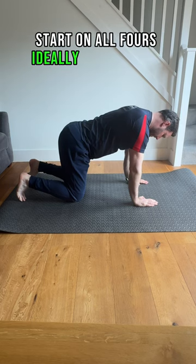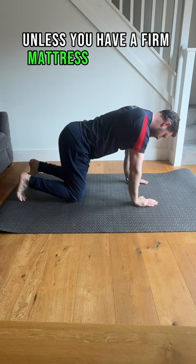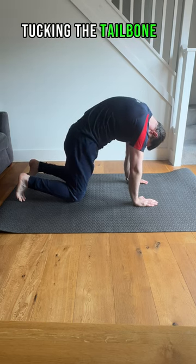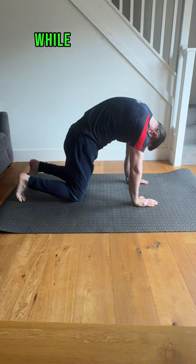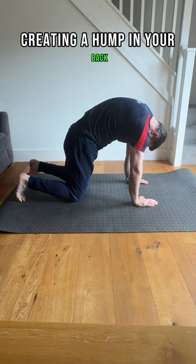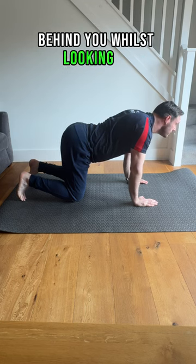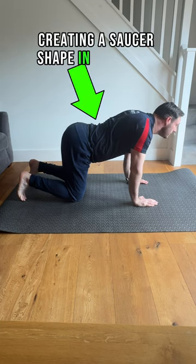Start on all fours, ideally on the floor unless you have a firm mattress on your bed. Then perform the Cat Camel by first tucking the tailbone of your spine underneath you while dropping the head down, creating a hump in your back. Then reverse it by sticking the tailbone of your spine up in the air behind you whilst looking up, creating a saucer shape in your back.